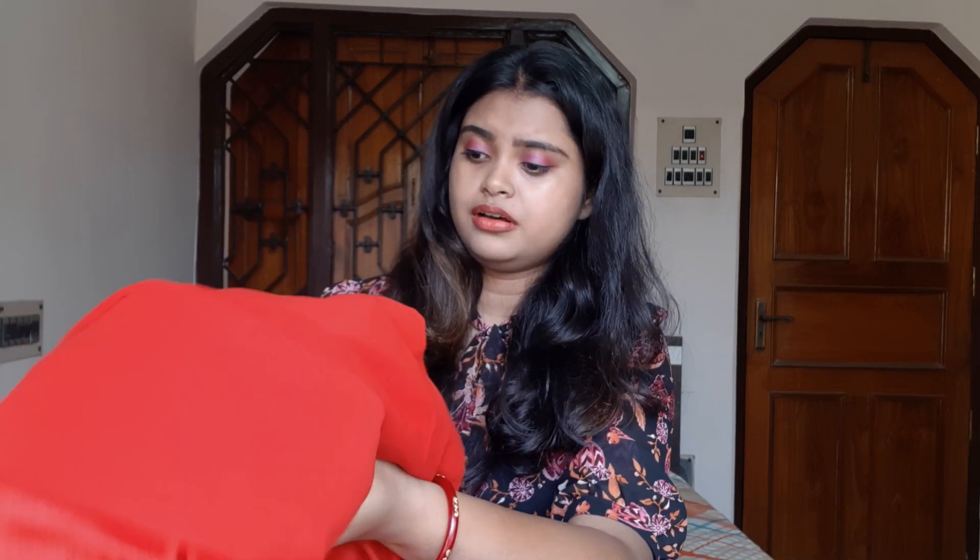This is a georgette sari. The material and the georgette quality is perfect for Rs. 658.